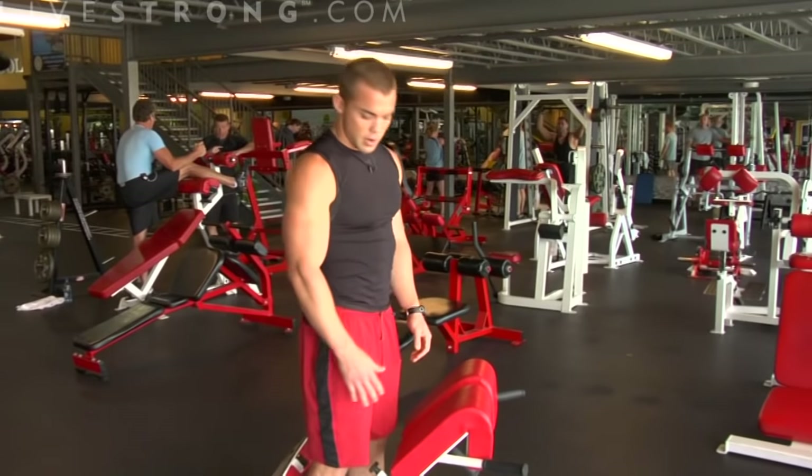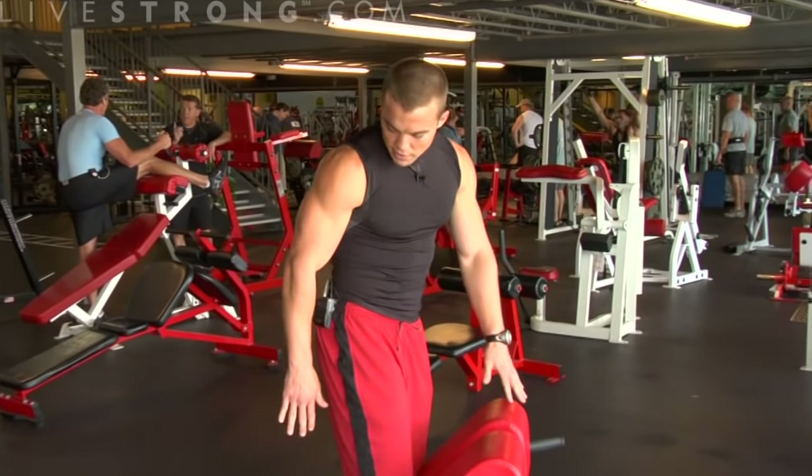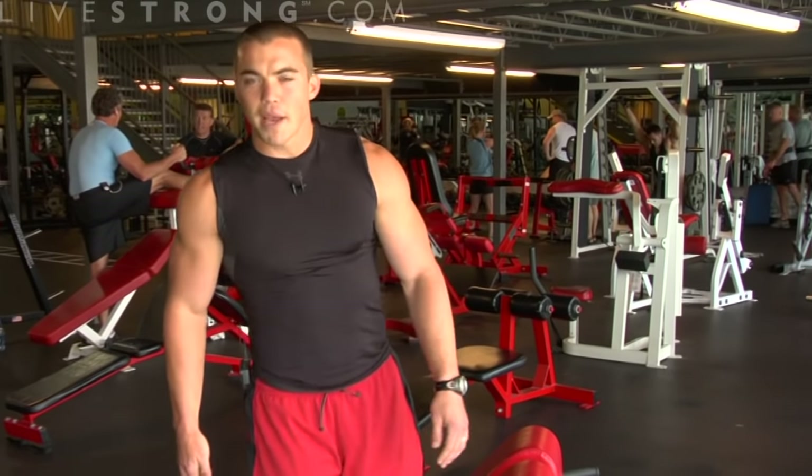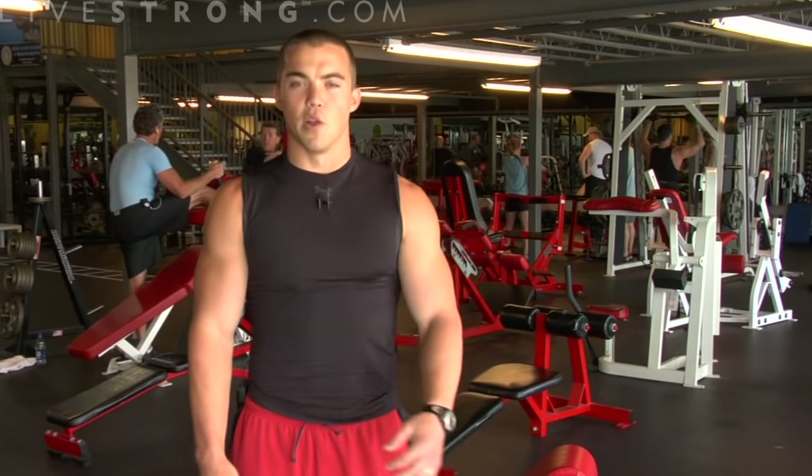A few key things to remember: thigh placement, hips just above the pads, feet locked into position. This is how to do back extensions using your erector spinae, the muscle on each side of your spine, lower back.